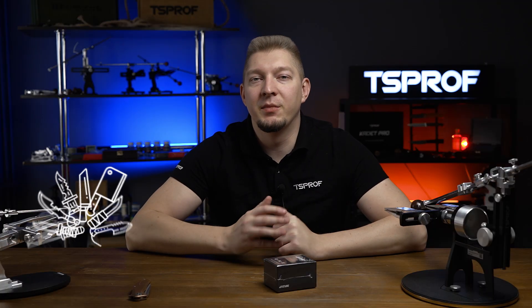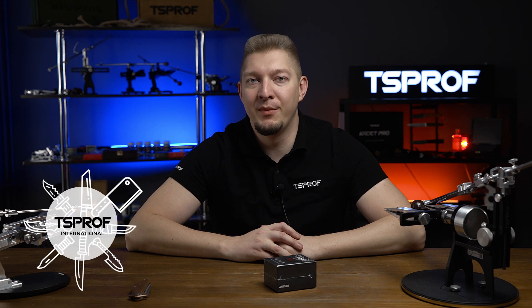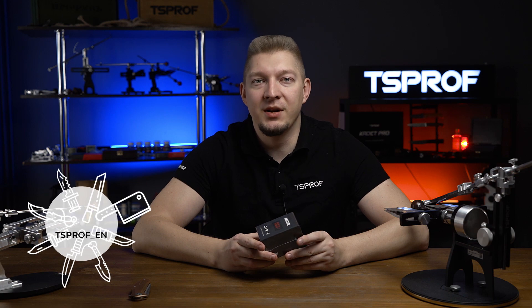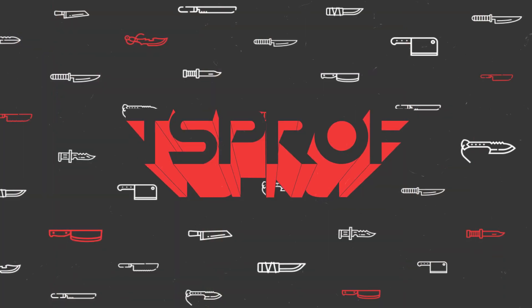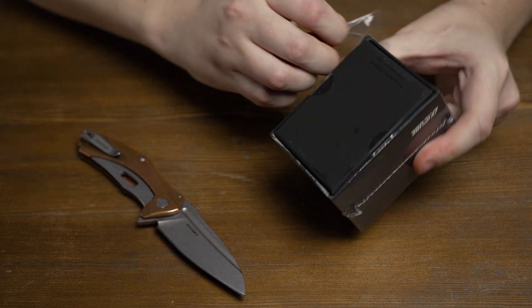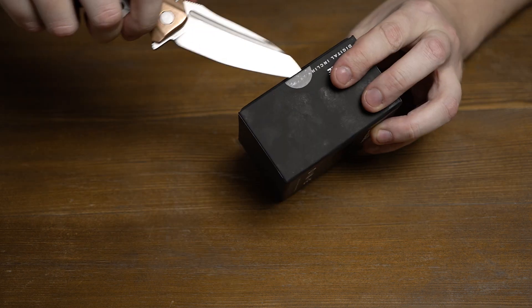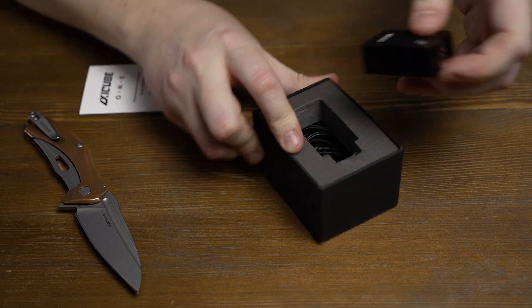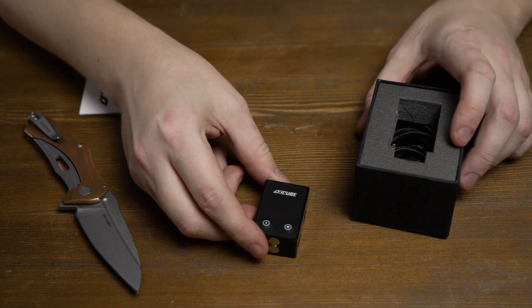Hello everyone. In this video we would like to present our new brand digital angle finder XZQB1. Let's take a close look at what it is and how different it is from XZQBi. We will be mostly comparing XZQBi and XZQB1, so if you haven't seen the video about our first digital angle finder XZQBi, we recommend you watch it first. It's linked in the upper right corner.